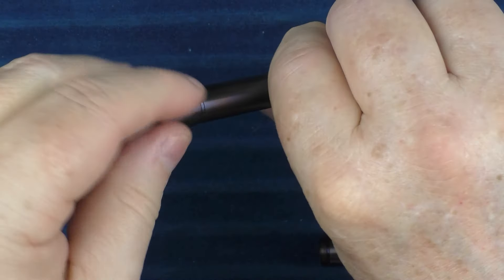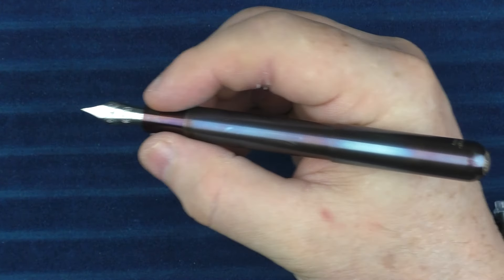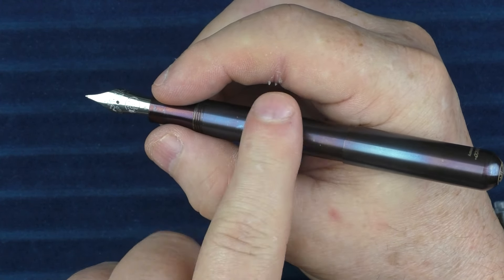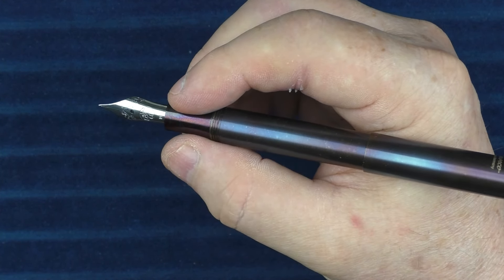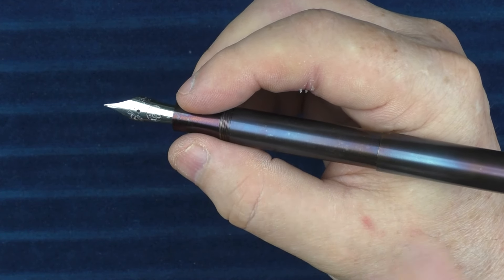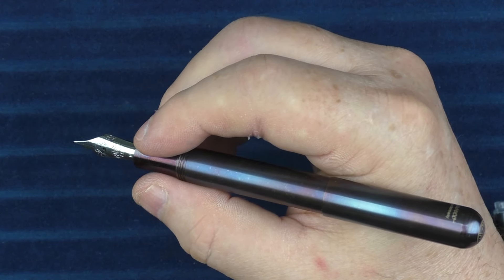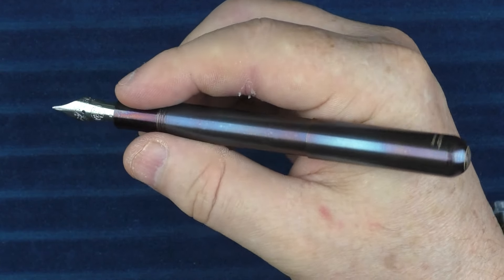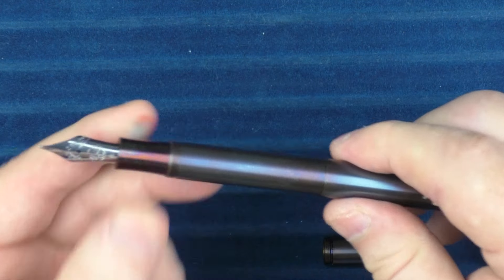If you'd like to use this in a different configuration, you can remove the middle section and convert this into a smaller pocket pen — it does get fairly small. I would want to use it posted just because it's a little too small otherwise. In this shorter configuration it needs to be a cartridge, because even the smaller Caveco converter is not going to fit — it plunges down into the converter. So you've got to use it with a cartridge, but it turns into a noticeably smaller pen.